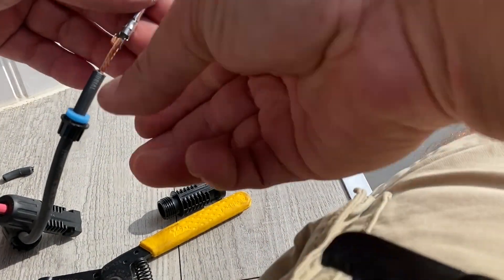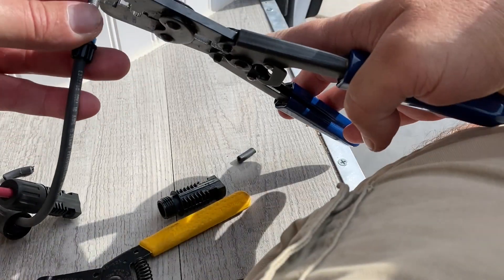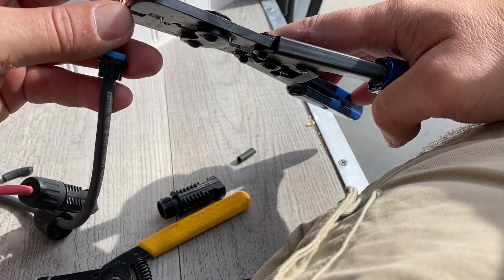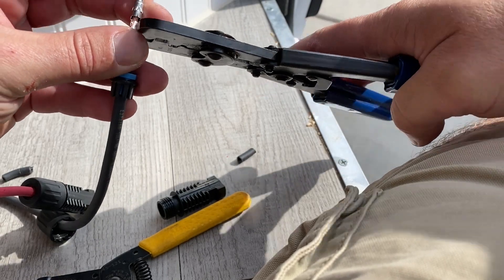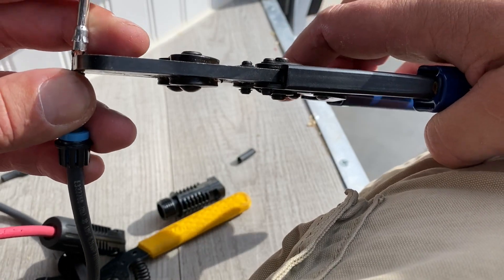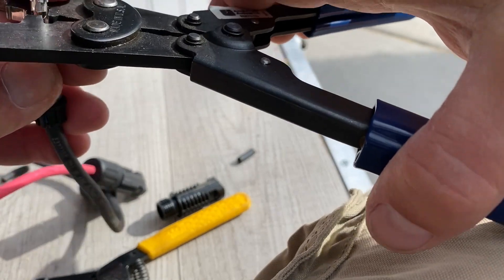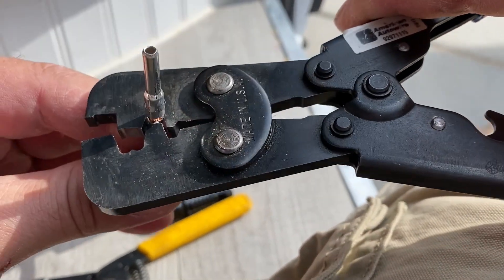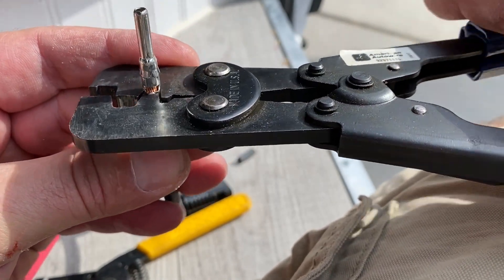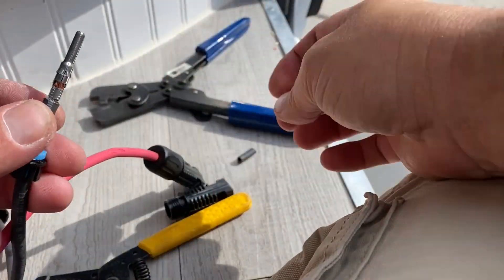This is the fun part — I know they have solar crimpers but I don't, so I'm using automotive crimpers. I just pinch that down, pinch that down, fold them, then take the entire crimper — pinch it tight — and that's crimped.